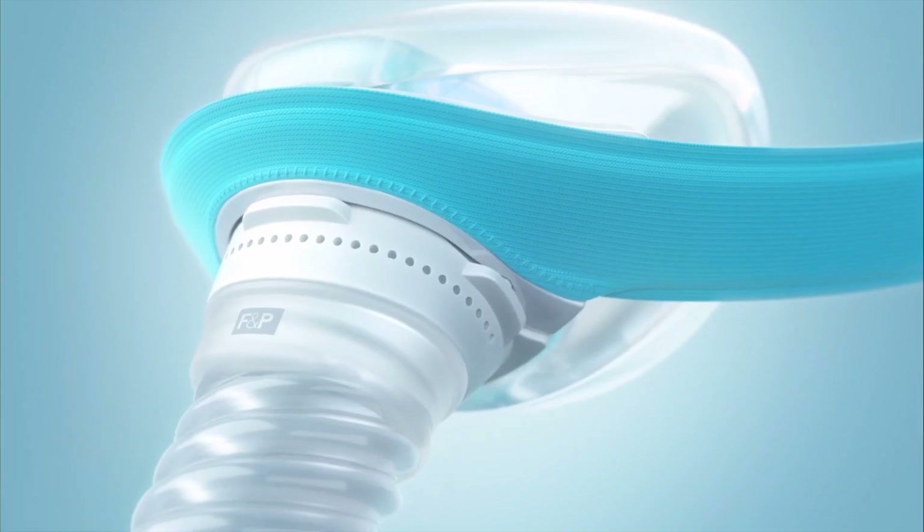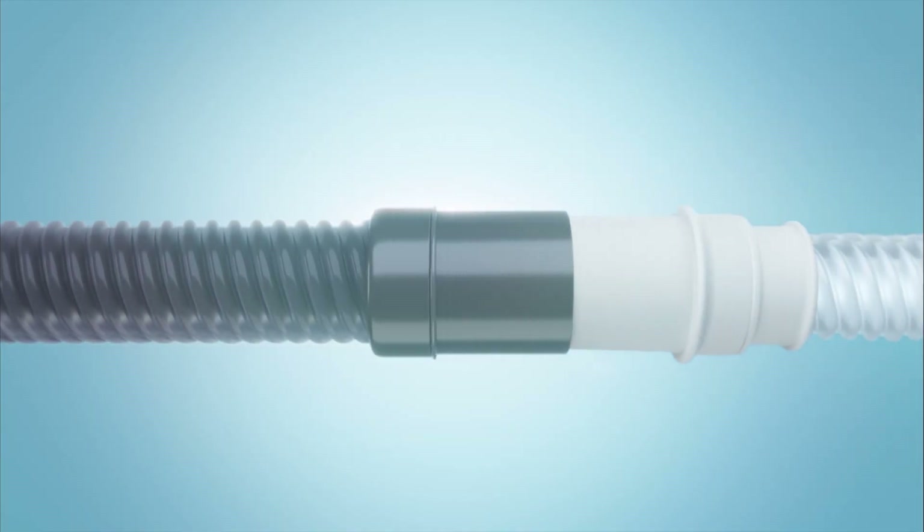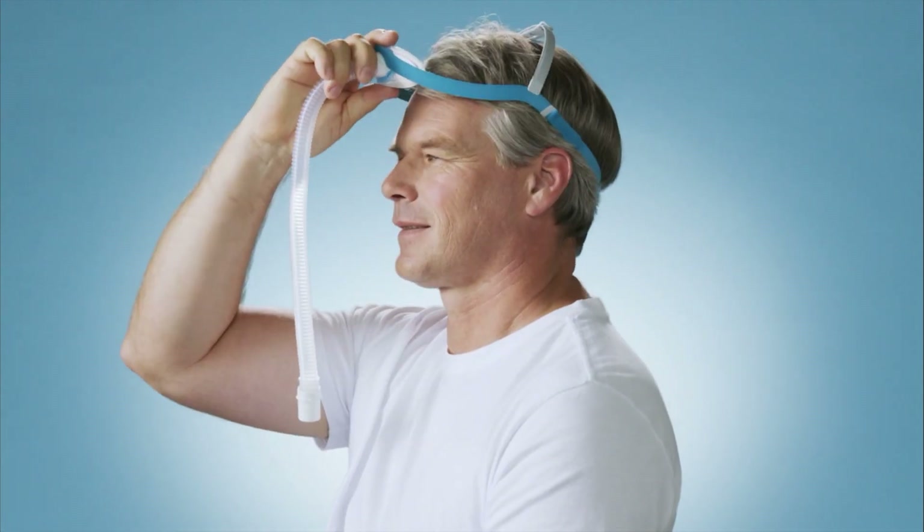The Evora is compatible with all CPAP and BiPAP machines. The Evora Nasal Mask features an innovative cap-fit style design, which makes putting on your mask as simple as putting on a baseball cap.